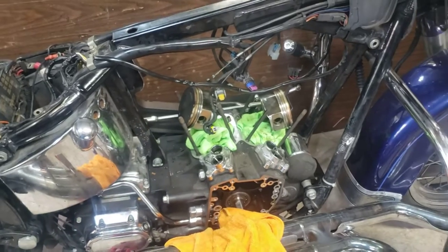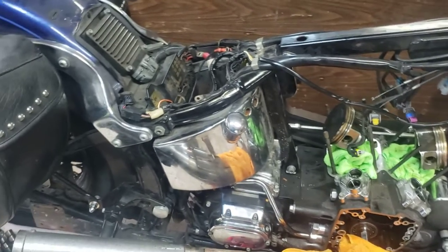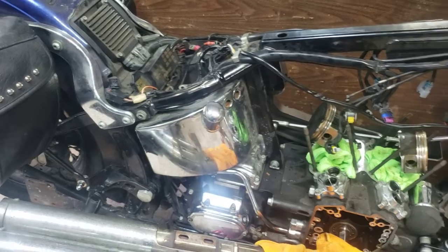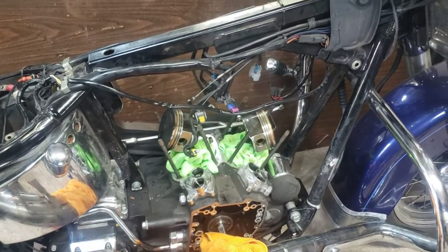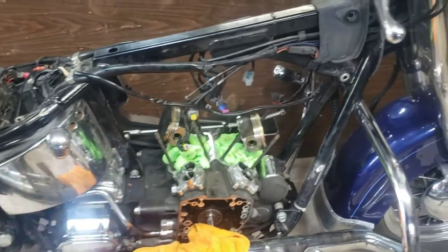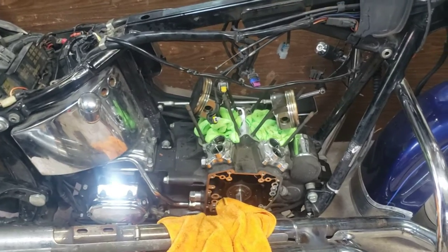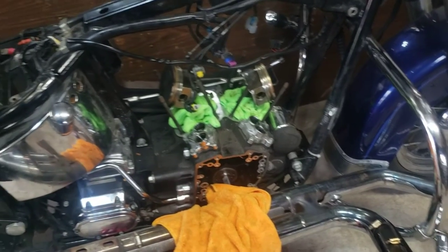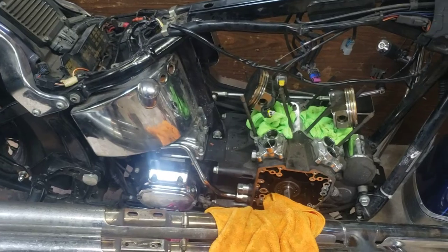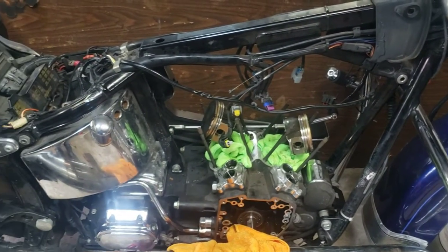I probably don't even have 2,800 miles on it after that bearing started making its way loose. I'll definitely take note in the future that if a bike stalls out, it most likely is due to something other than just the fuel, especially when it's fuel injected. What would happen is I'd start it up, after a couple minutes it might die out, go down the road and it seemed to run right, then it would just stop. I'd hit the starter and it would start right back up - I just thought it was loading up on fuel, but that was not the case.